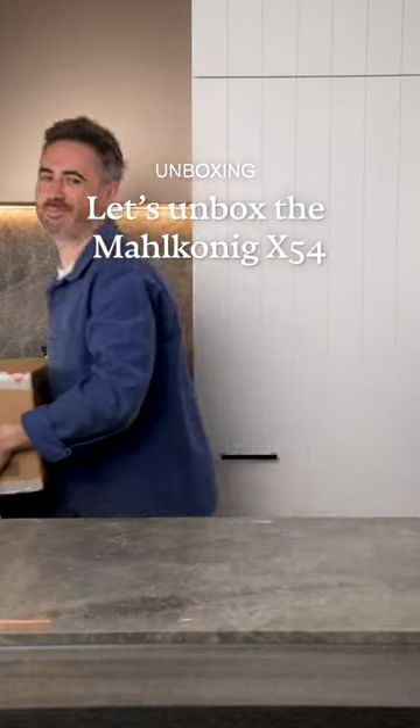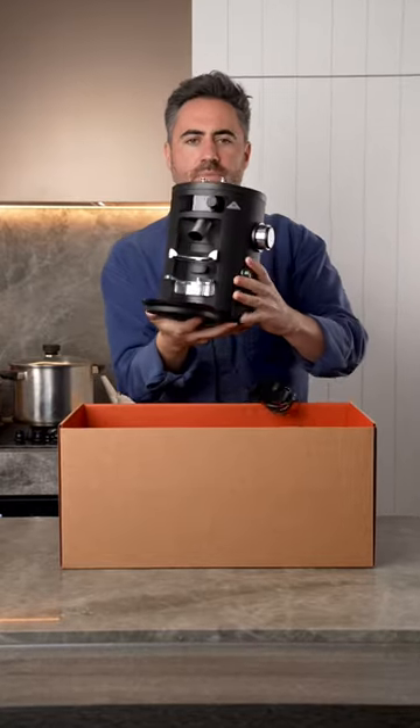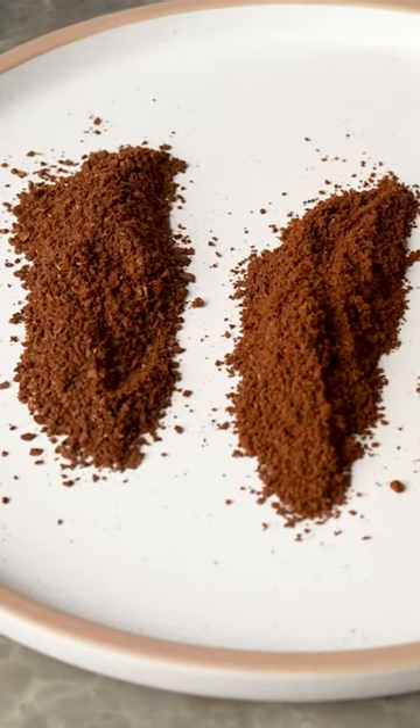Let's unbox the Melkonig X54 home grinder and see what we think. This grinder has been designed to be the go-to all-rounder for home coffee and grinds everything from filter to espresso.